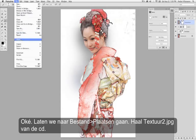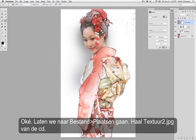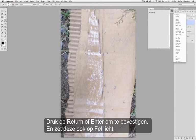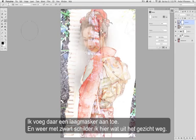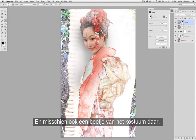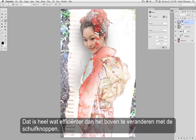Let's go to File > Place, and from the resource disk go ahead and get texture2.jpg. Hit Return or Enter to confirm. Also set this to Hard Light. I'm going to add a layer mask to that, and with black again, let's paint out some of this facial area. Be sure to use your left and right bracket keys to size your brush — it's a lot more efficient than going up and trying to change it with the sliders.